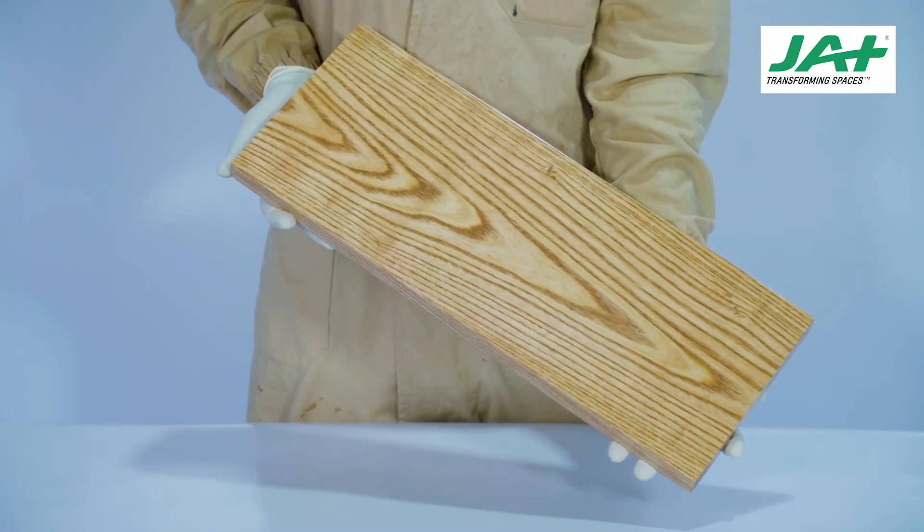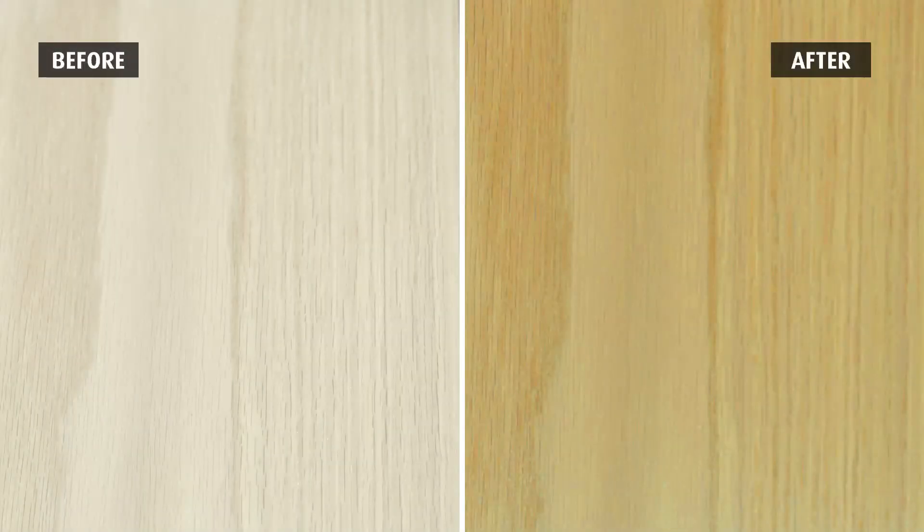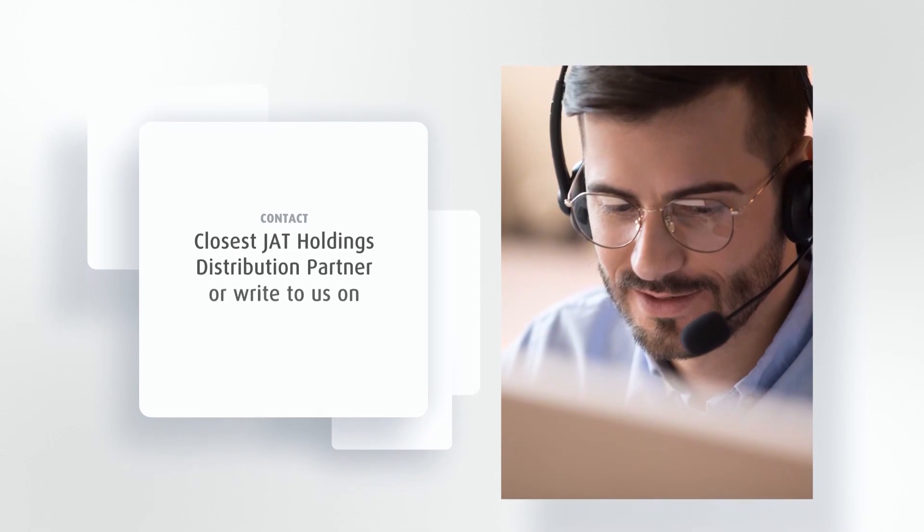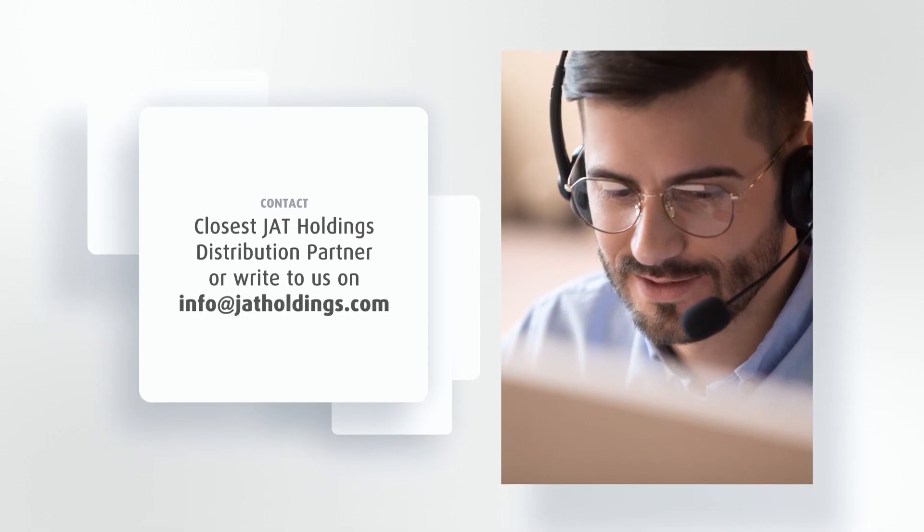After completing the final coating process, the wood surface will be as shown. For more details, contact your local distributor partner or contact us at info@chatholdings.com. Take care.